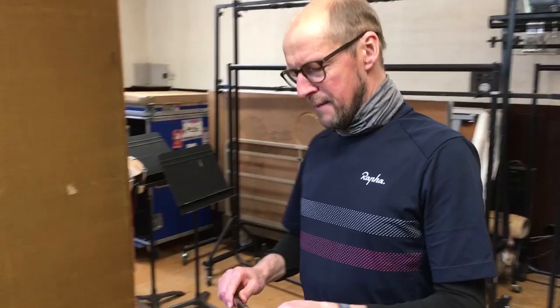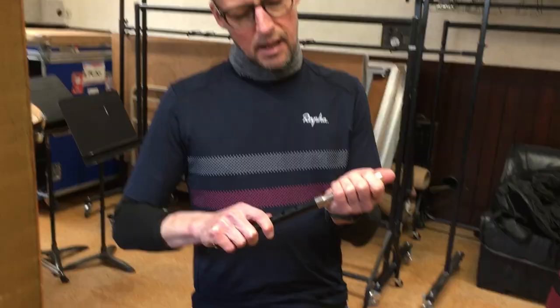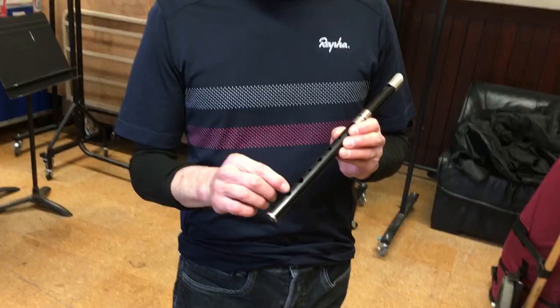It's a very, very posh tin whistle. It's made of wood and silver, solid silver. The thing about this is you can actually tune it and it's got a less metallic sound because it's made of the same wood that you would make a piccolo of.